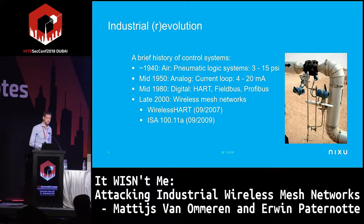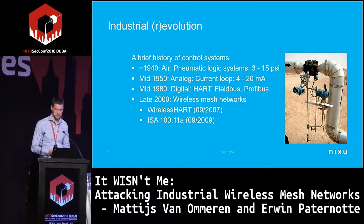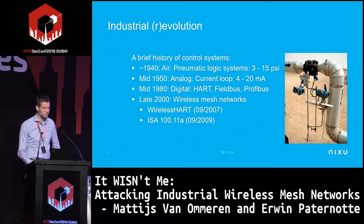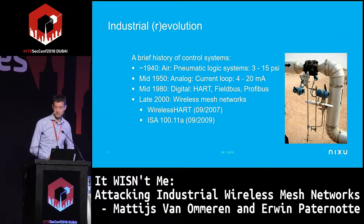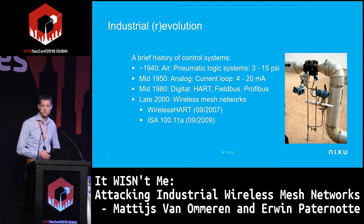It's good to first look at the sort of industrial revolution that took place. We're talking about ICS systems, specifically oil and gas field-type systems. They used to have air pressure systems, pneumatic logic systems, and then moved in the 1950s to electrical analog current loops. Then they introduced digital protocols — HART, fieldbus, Profibus.